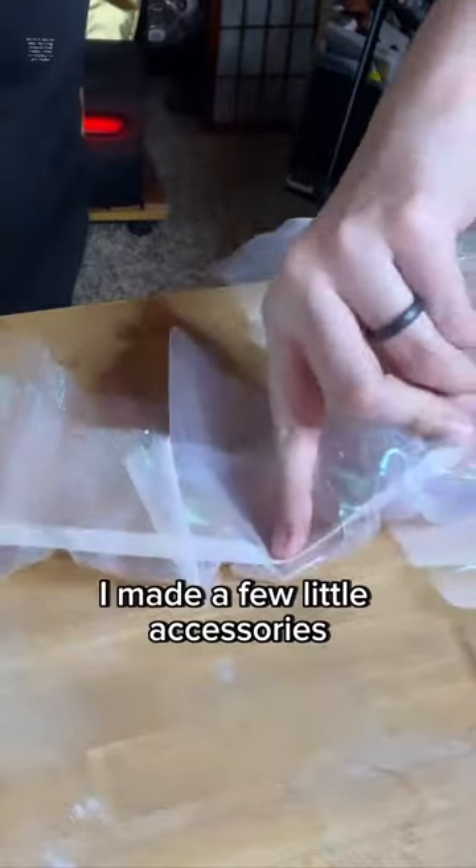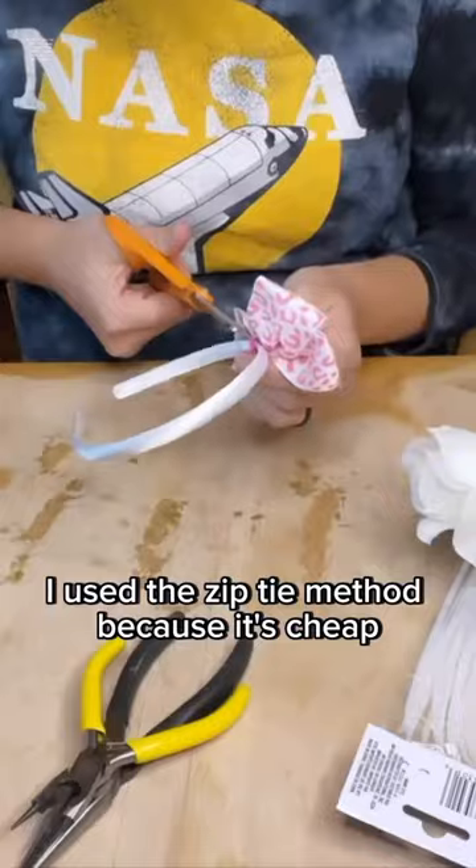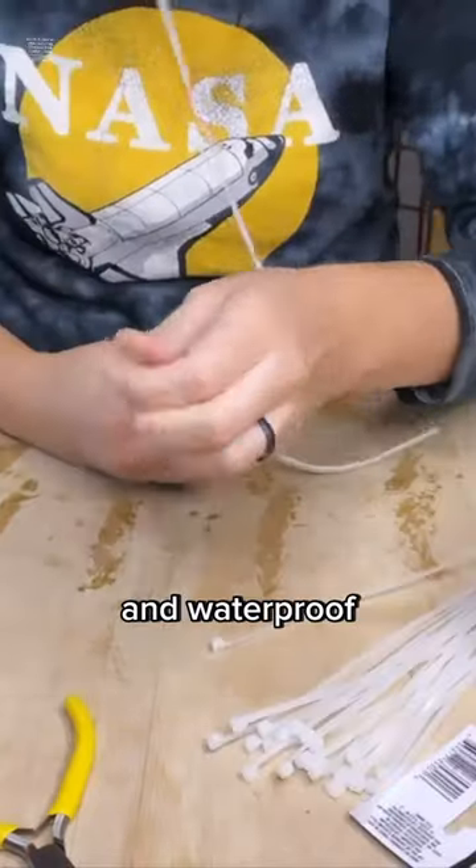To complete the ensemble, I made a few little accessories like these elastic arm puffs and a flower crown. I used the zip tie method because it's cheap, easy, durable, and waterproof.